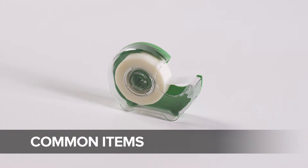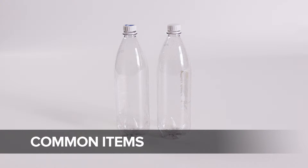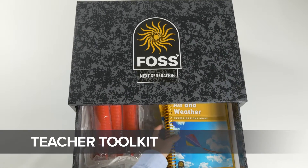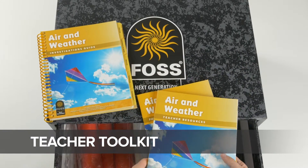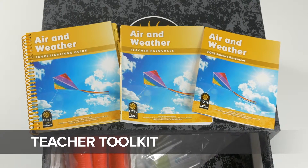Most investigations require a few common items you'll need to provide that aren't included in the kit. In drawer one, you'll find the teacher tool kit. The teacher tool kit is your set of teaching instructions and resources made up of three books: the investigations guide, teacher resources, and a copy of the FOSS science resources.